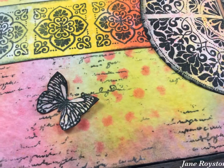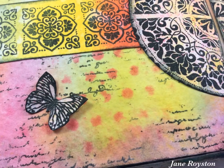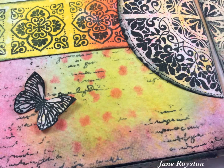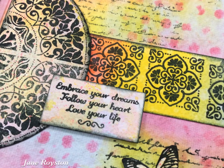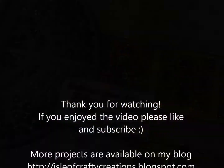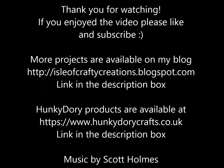Thank you for watching — I hope you enjoyed! There are links to my blog and to the Hunky Dory website in the description box below. If you really enjoyed the video, I would love it if you would like and subscribe if you haven't already. See you next time.